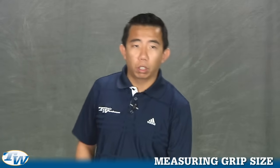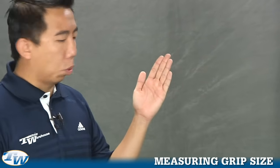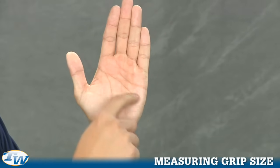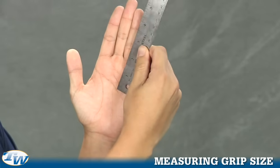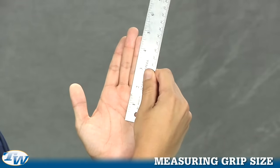If you don't have a racket nearby, you can also measure your grip by using a ruler. With your hand open and your fingers extended, you want to measure from the bottom lateral crease — not the top crease but the bottom one — and you're going to measure from that crease to the tip of your ring finger. I'll measure there, and you can see for me that's right about four and a half.